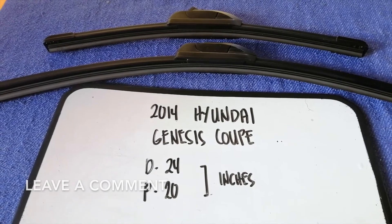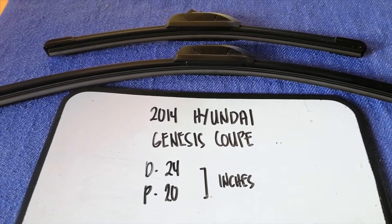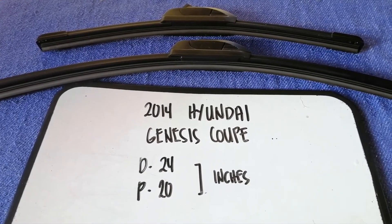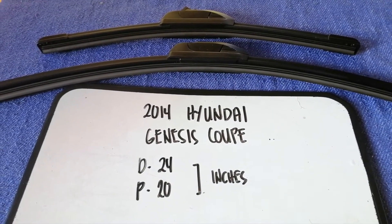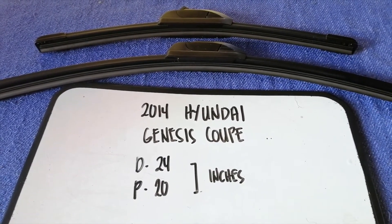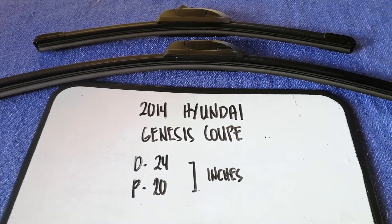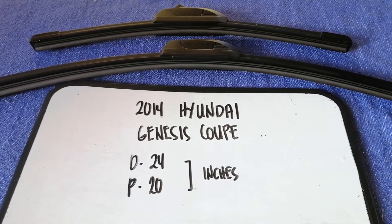If you are looking for the wiper blade replacement size for your 2014 Hyundai Genesis Coupe, I have already looked it up — just check the video description and I will try to leave the info there as well. The wiper blade replacement size is 24 inches for the driver's side and 20 inches for the passenger side.